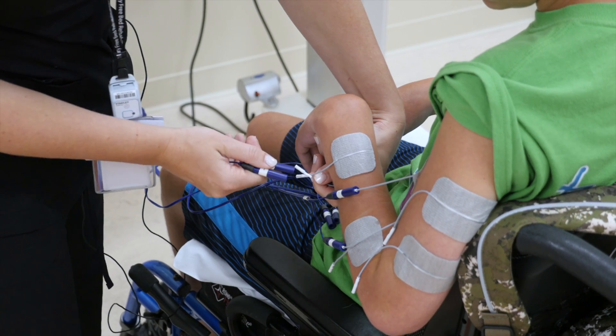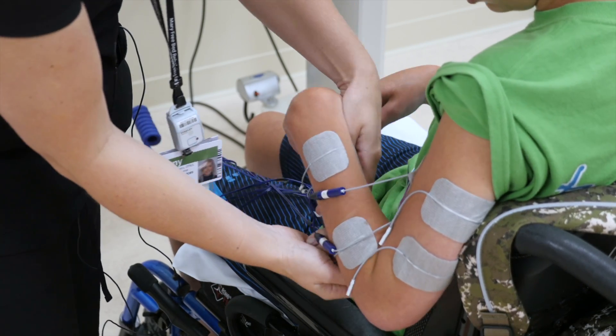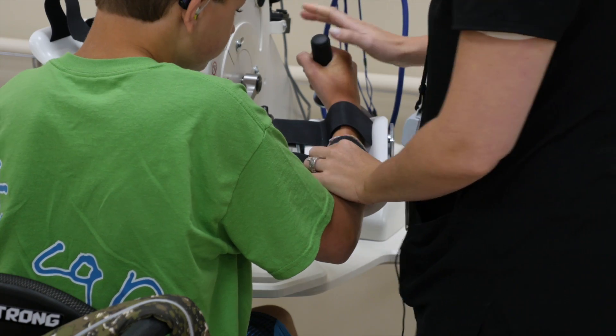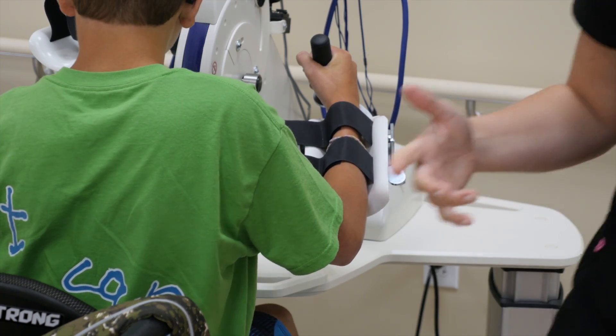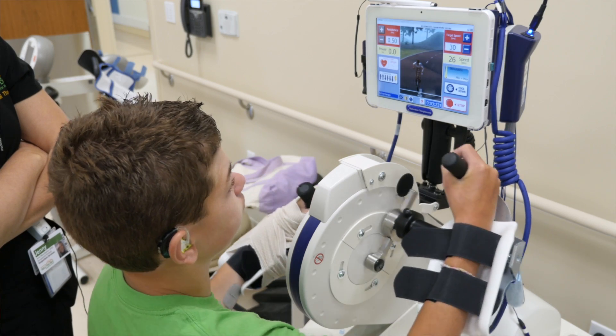It's very important that you make sure the electrodes are on the proper spot on the muscles and that you're getting a great contraction. You want to strap in both arms and have both arms working, not just one. You're making sure those muscles are being activated during your treatment.